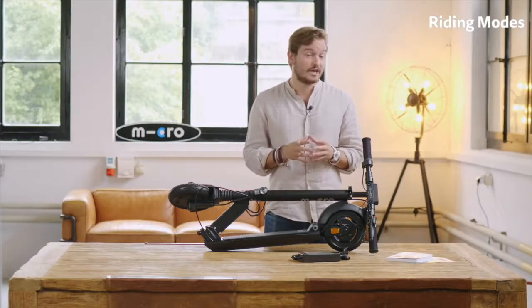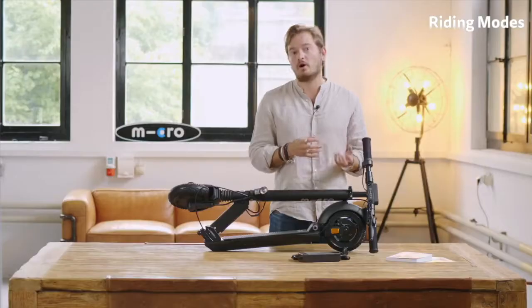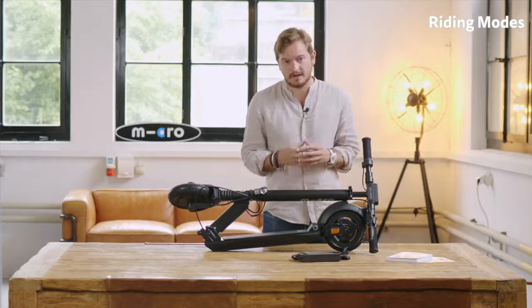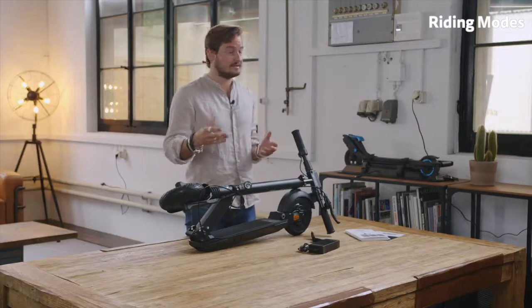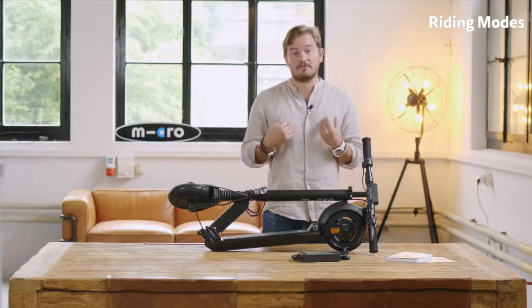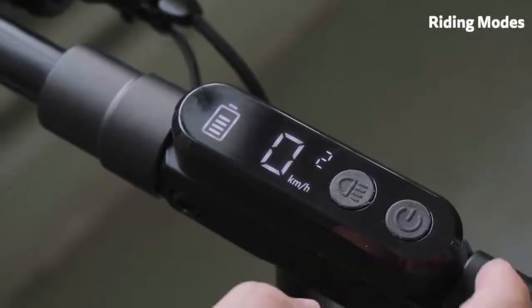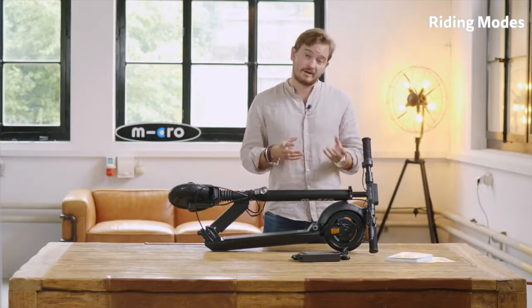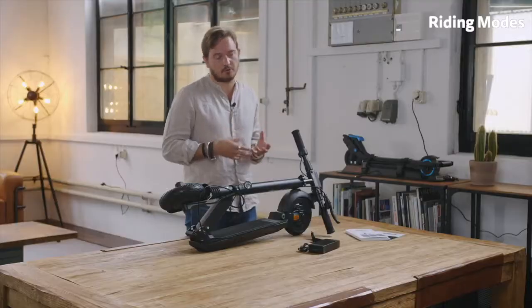In the middle we have a neat display which shows speed and battery level. You can easily change the different riding modes by simply clicking the on/off button. There are four different modes. Mode one is the pedestrian mode, limited to six kilometers an hour and a maximum power of 250 watts — mainly used when you're in town with friends who are walking. The second mode is the eco mode, for maximizing your range, with a maximum speed of 20 kilometers an hour and maximum power of 300 watts.